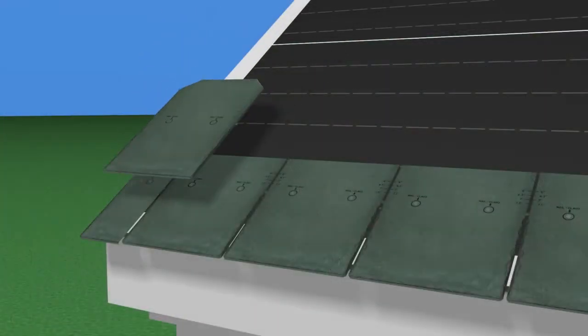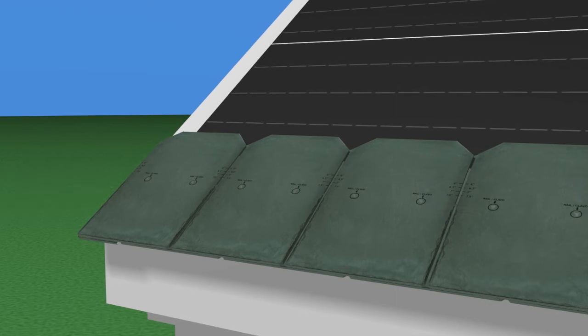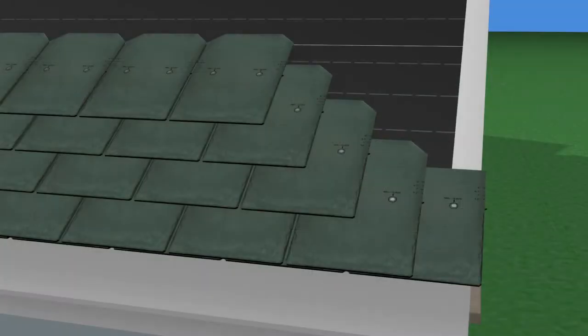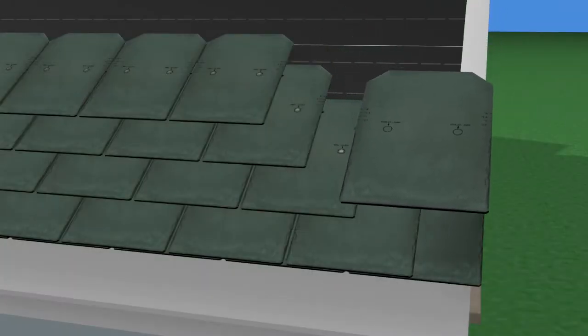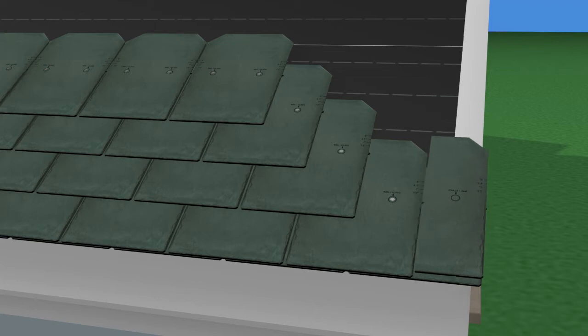Install the first course of slates, making sure that they are even with the butt edge of the starter course. The joints between the starter pieces and the first course should be a minimum of 2 inches, so that the nails are covered by the next course and that there are no through joints from roof surface to underlayment. When the course reaches the opposite gable edge, cut the last tile vertically to achieve a width that will result in a straight finished edge. Cut the inside of the tile — that is, the side away from the roof edge — and fasten it down maintaining the ¼ inch gap spacing.